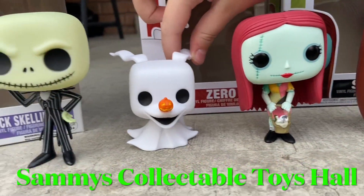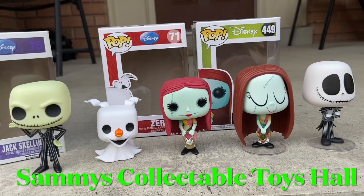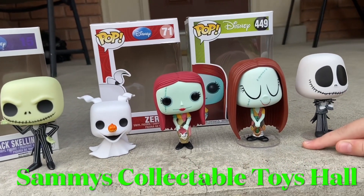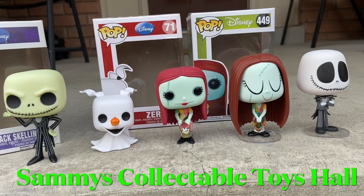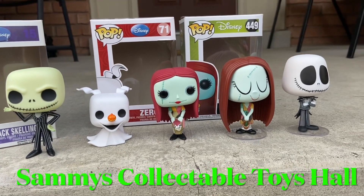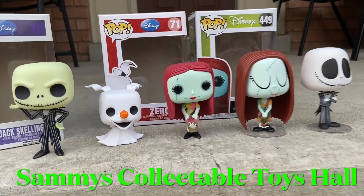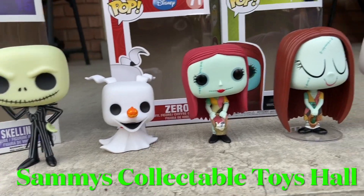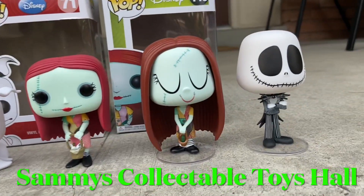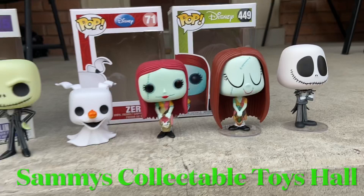This movie started production about 30 years ago and when you watch it now it hasn't aged — that's what makes it a classic. My only complaint about these Funko Vinyls is they should have included a Zero in the set, but other than that they're really good. Anyway guys, take care, have a good night, make sure to like, subscribe, and hit the notification bell. See you guys next time, goodbye!